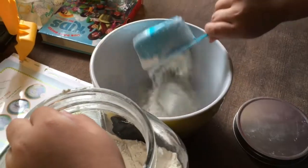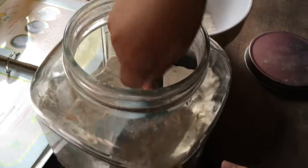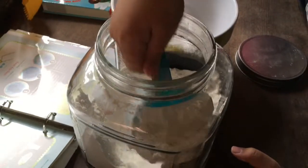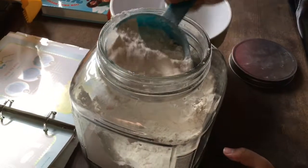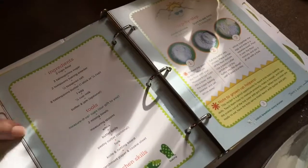Hey, guys! It's Heidi from Bordeaux's Mama. Thanks for tuning in. I thought I would do a fun, silly intro for you guys. We are baking sunny scones today, so I wanted to take you with us through the process. My boys did such a good job, and I hope you enjoy.